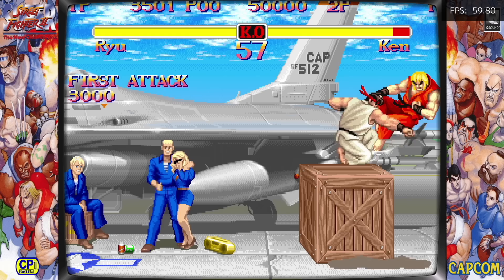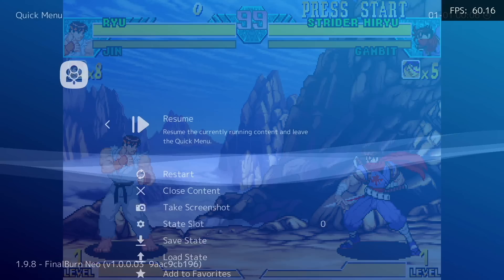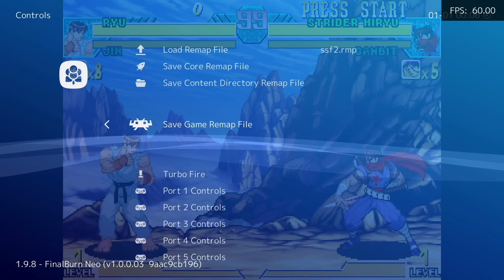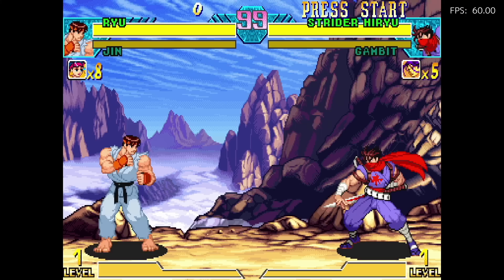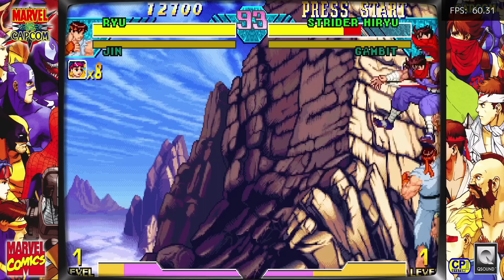We'll go back and resume the game to test it out, and yes it's working fine. Luckily, you only have to do this remapping one time. For example, if we start up a different Capcom game like Marvel vs. Capcom, go back into the quick menu, select Controls, and then select Load Remap File. You should see that same Street Fighter file — select it, then select Save Game Remap File, and it's going to make a new one specific to that game. So now with Marvel vs. Capcom I have that same remap without having to do any actual remapping. You only have to do this once per Capcom game and then you're good to go.